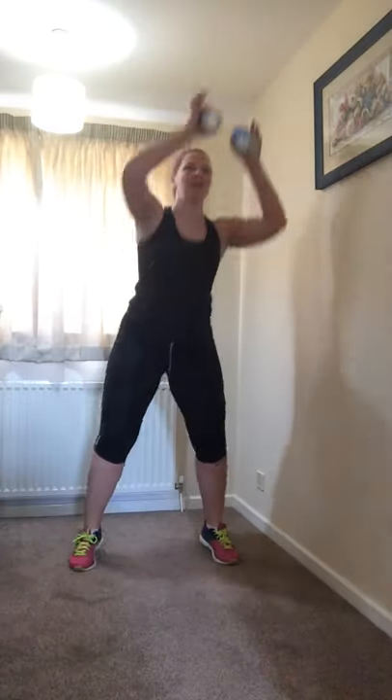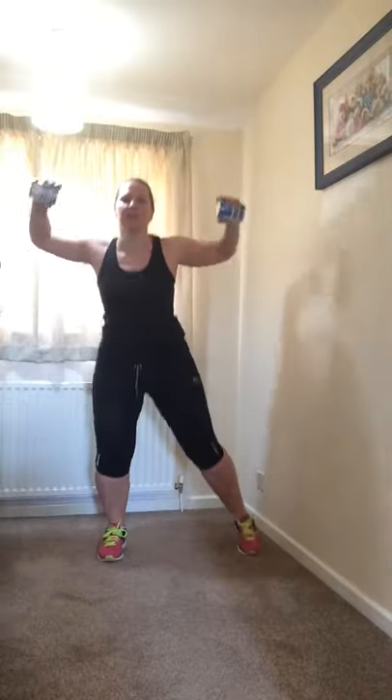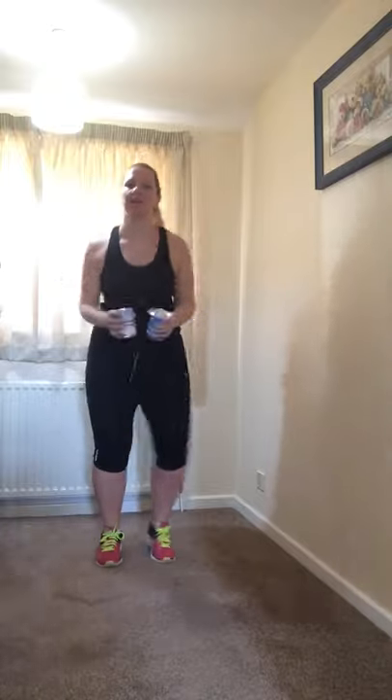One more reach and into our star jumps. Level one you're doing your steps, level two small pause, level three without a pause — pick your level. Level one, try and speed those legs up a little bit. Level two, try and reduce that pause down a little bit. And if you're level two and you want to try level three, feel free to try a couple and then come back down.